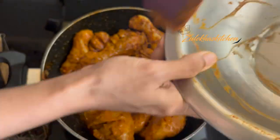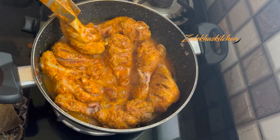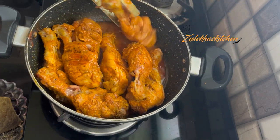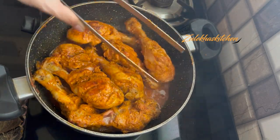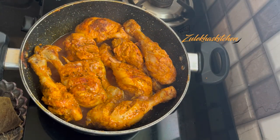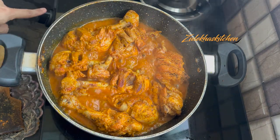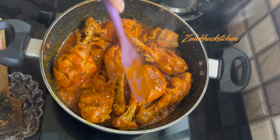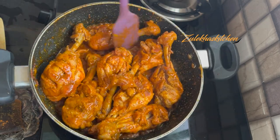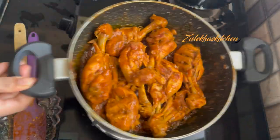Then reduce the flame to slow and cook for 10-12 minutes. You can see how much water has come out. My chicken pieces are bigger so they took about 20 minutes total. If you have smaller pieces, 15-16 minutes should be enough. Cook until the chicken is done and the water dries.